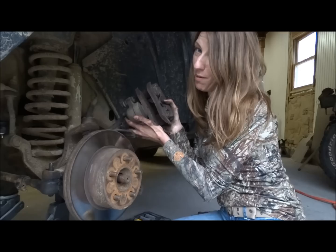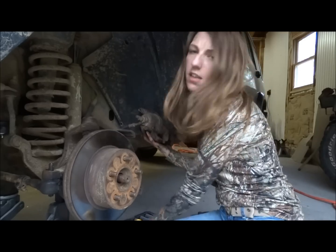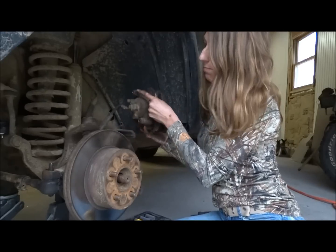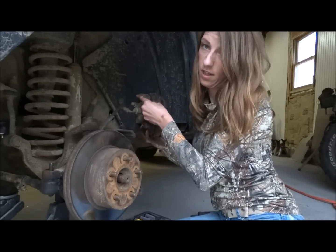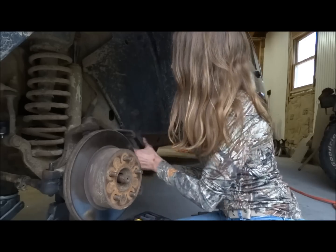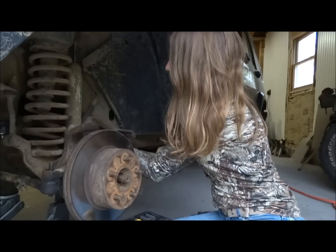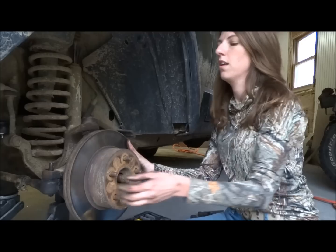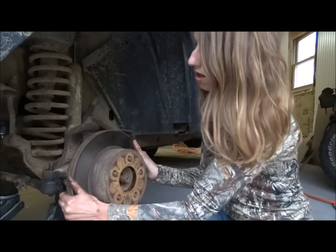Caliper, brake pads — these are the bolts that came out of the back of the caliper, out of these boot-covered guide pins back here. Just push that out of the way and take the rotor off.